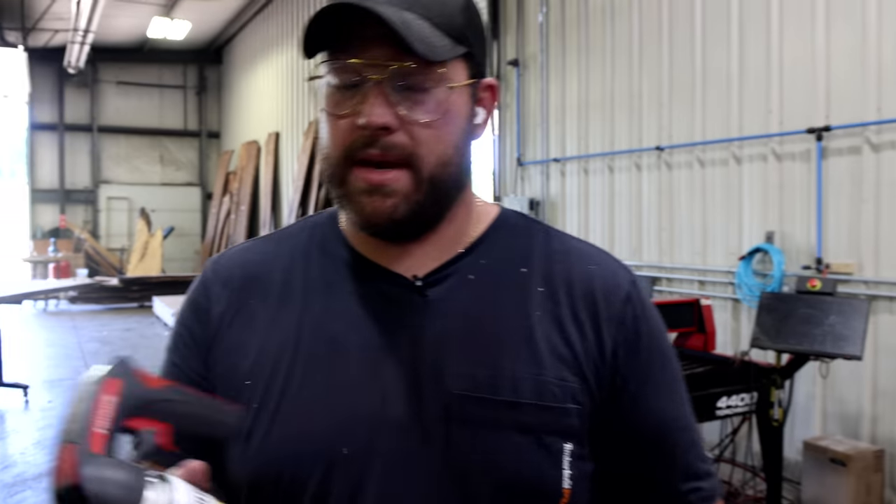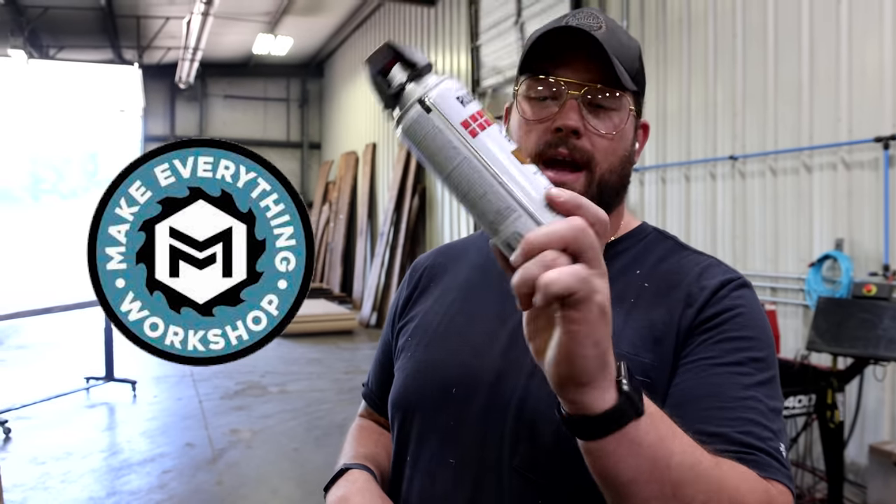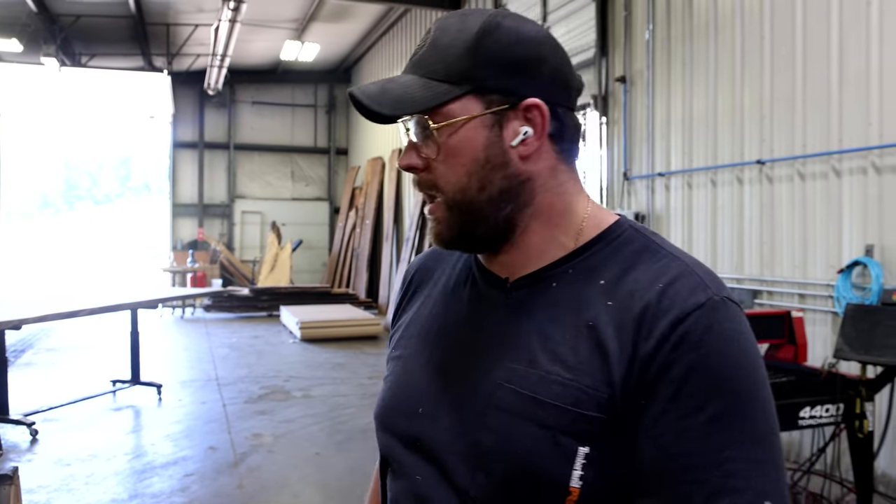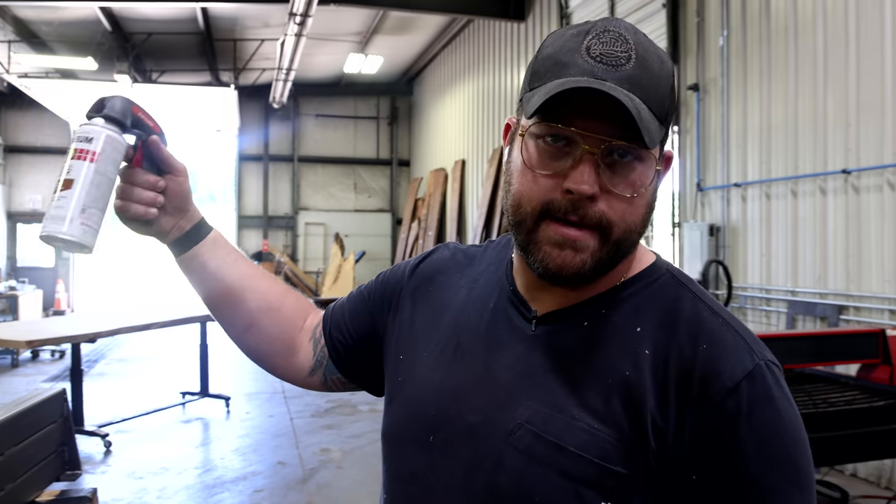Per the recommendation of Chris from Make Everything Shop, we've got some rusty metal primer. This metal's not rusty but we're going to prime it with it anyway. Clean your metal first, and then let us spray.